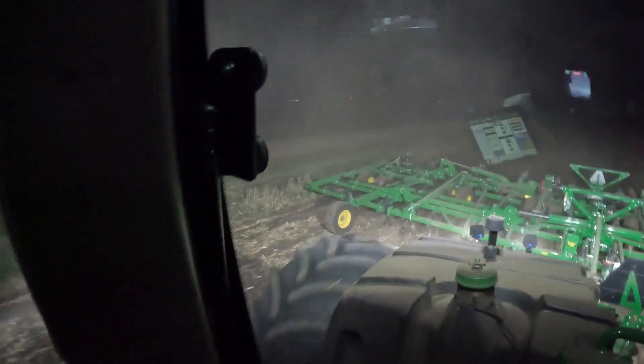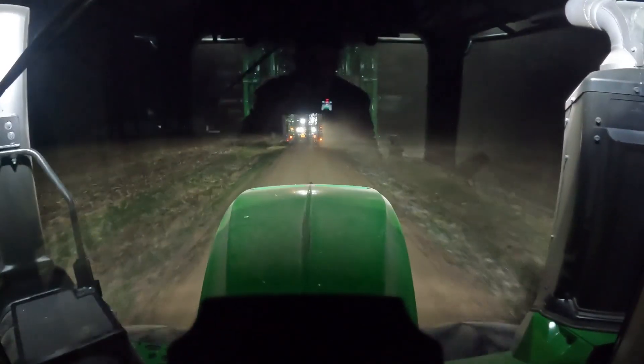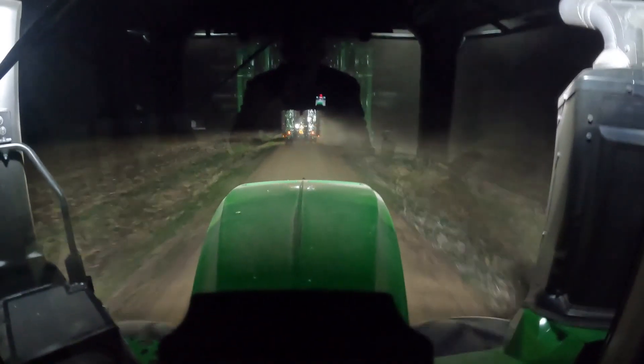Dad finished up about the same time I did — he's right in front of me and we're heading home. That's gonna be it for today's video of High Tech Farmer. Thanks so much everyone for watching and we'll see you in the next one.